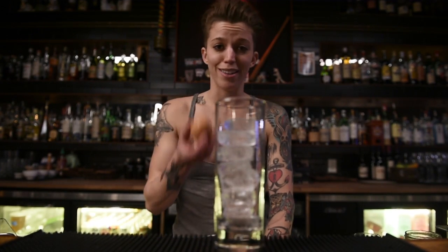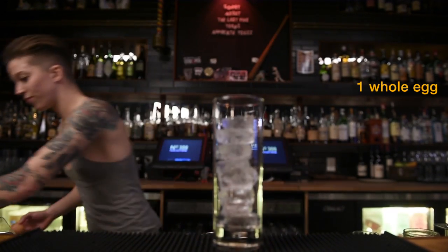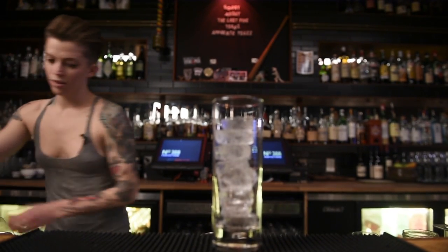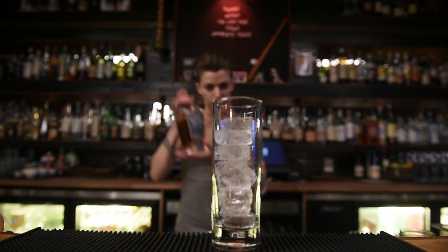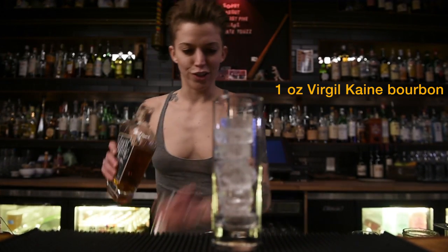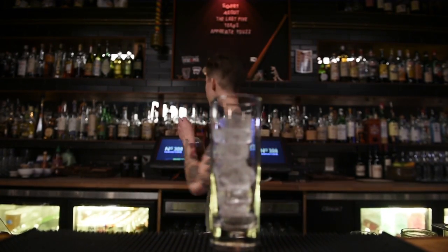We're talking about eggs a lot today for some reason. This guy — we're gonna put the whole egg in there. Clean him out. Take some whiskey. This is Virgil Caine. It's an ounce.